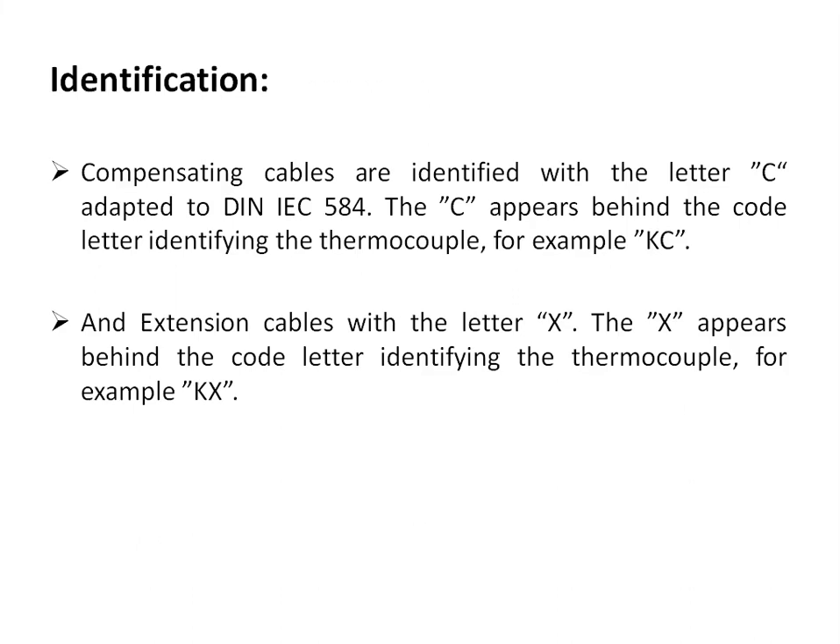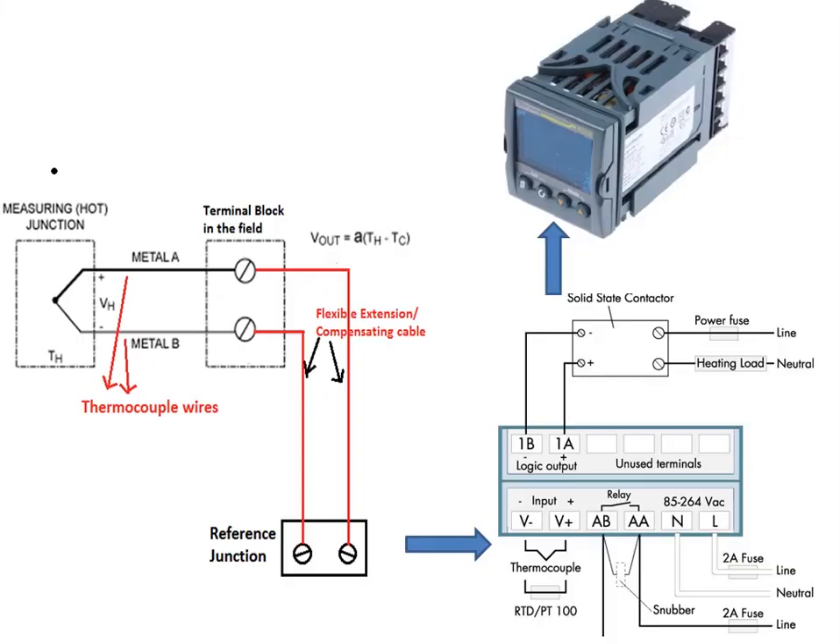Regarding identification: compensating cables are identified with the thermocouple letter followed by C — for example KC — as per IEC 584. Extension cables are identified with the letter X following the thermocouple type. As illustrated, the thermocouple hot junction measured by the thermocouple wires connects via a terminal block in the field, and the compensating or extension cable carries this signal to the controller — in this example, a PID controller.